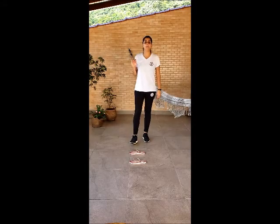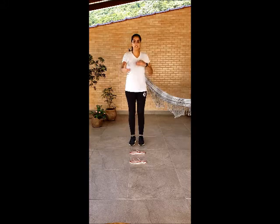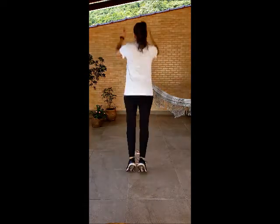This game is called Jumping the River. The river is passing between the flip-flops. We are going to start jumping a small river, like this. And come back.